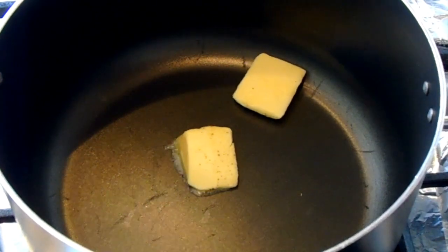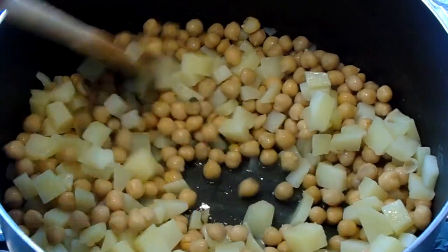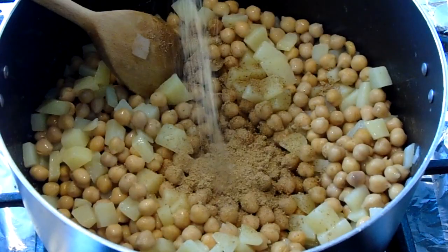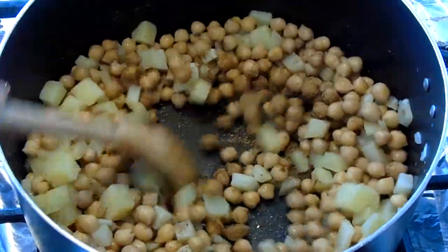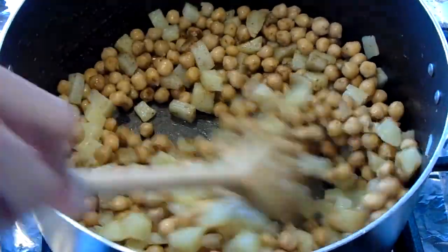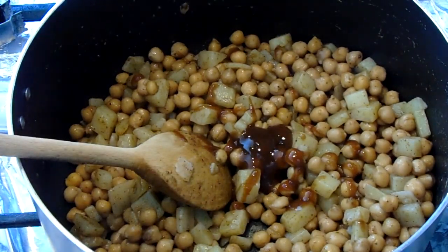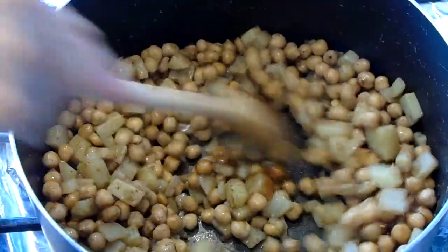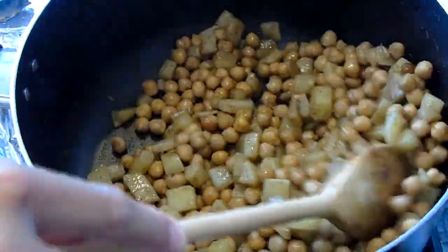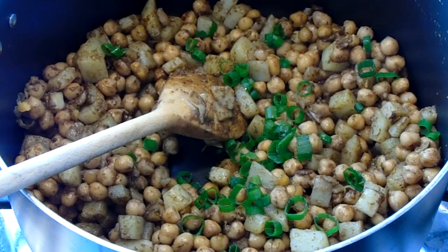The next step is to make the chana chaat. Add some butter into a pot, then add some chickpeas and some potatoes and give that a good mix. Add two to three tablespoons of chaat masala, and you can also add coriander powder according to your taste. Add two to three tablespoons of tamarind sauce according to your taste, then add half a cup of spring onion and give that a good mix.